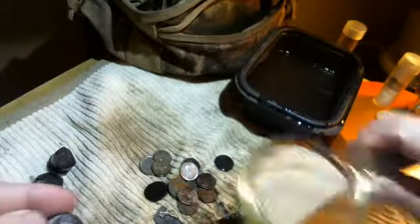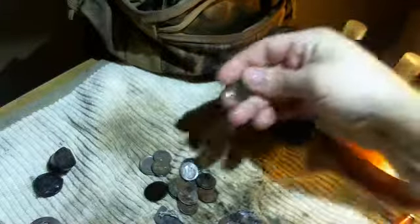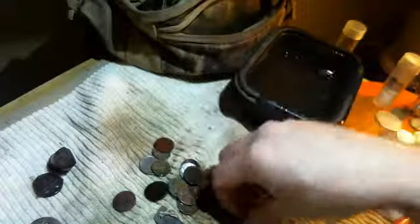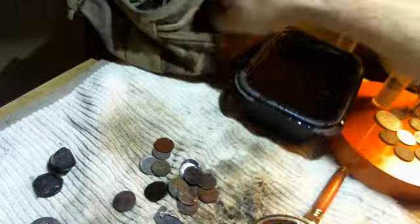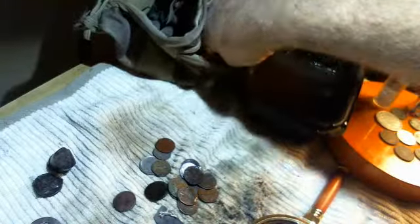Alright, the second weedy is a 1952. The back looks good on this — the front looks like it needs work, but I think it will clean up. The back looks good on this one.